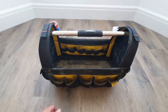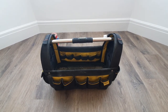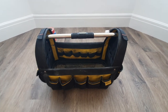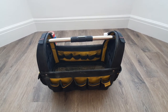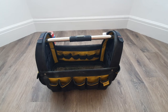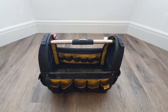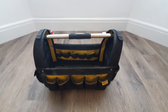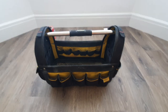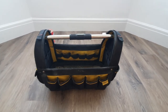And that is everything in my large tool bag. If you've got any questions, please leave them in the comments. Hope you enjoyed the video — give it a like. This is the large tool bag from a day in the life of a maintenance plumber.